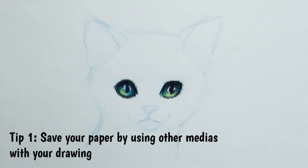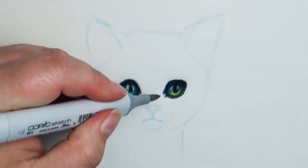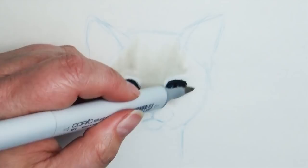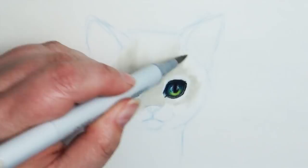Tip number one: do what you can to save your paper. In the first video I talked about the tooth of the paper — the bumpiness or texture. The more you work your pencil on the paper, the more you beat that down and smooth the tooth out, and when the bumpiness is gone there's nothing left to grab the color. That's why it's really hard to color something you've burnished. I will lay a base tone down using a different medium — generally either a marker or watercolor. I tend to prefer markers as they are a little more gentle to the paper.